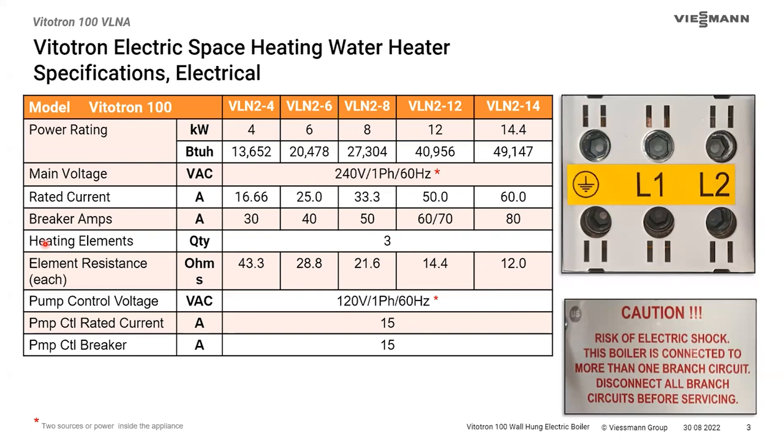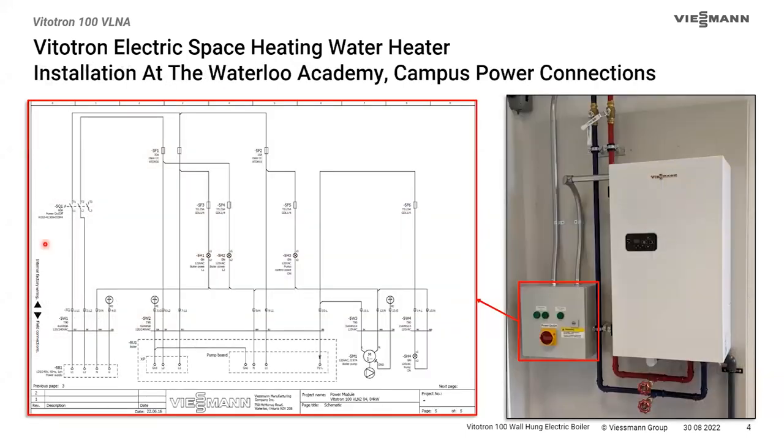These are 240-volt single-phase appliances that have to be wired and breakered properly. The rated current is 60 amps on the largest one, requiring an 80-amp breaker. There is a second circuit required — in the current version it comes into the boiler as a separate 120-volt circuit for the pump control. The pump control is 120-volt single-phase, 15 amps, though the whole pump circuit inside the boiler is fused at two circuits of two amps each.